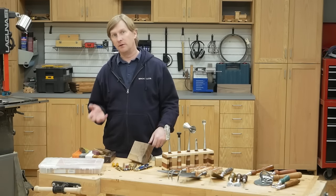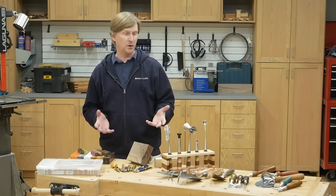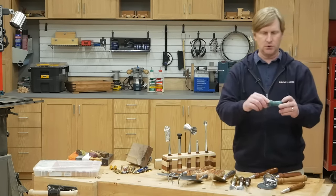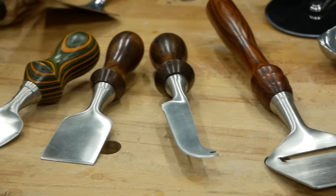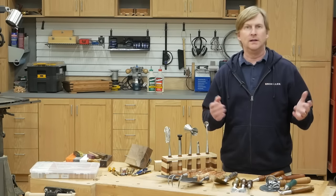So I've covered the kits and I've covered the turning blanks. There's one more opportunity you have to be creative with these projects, and that's the shape you turn. You can turn the handle short and wide, or long and skinny. You can put stripes in it. You're really only limited by your imagination.